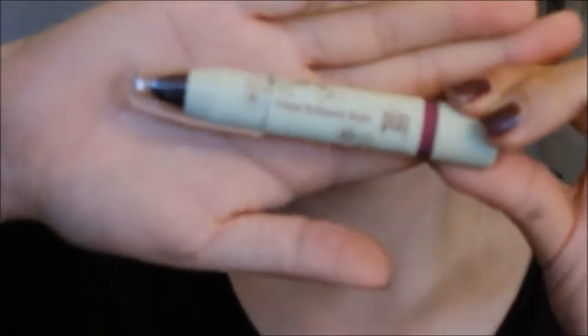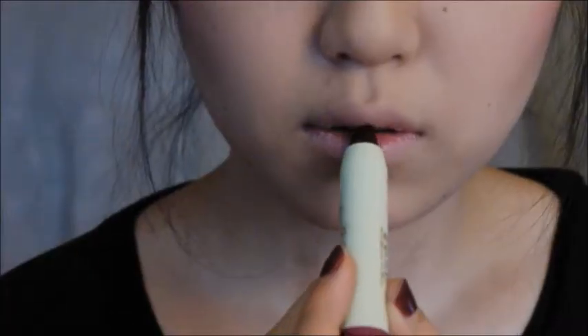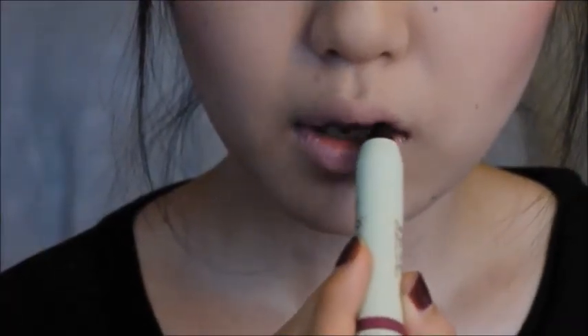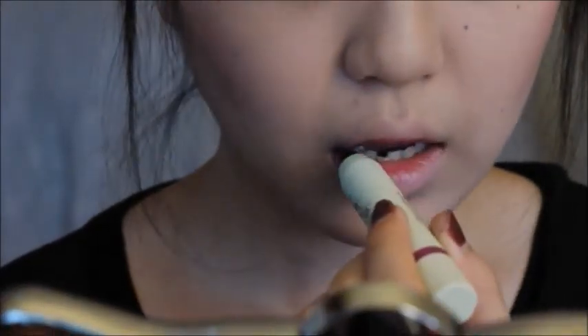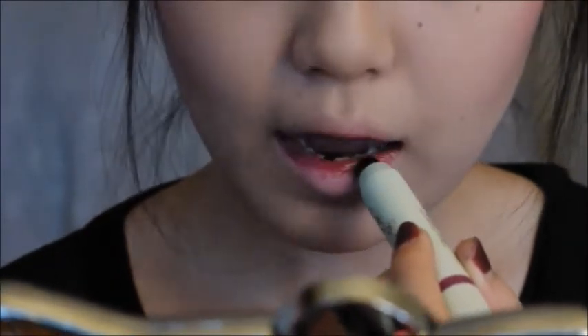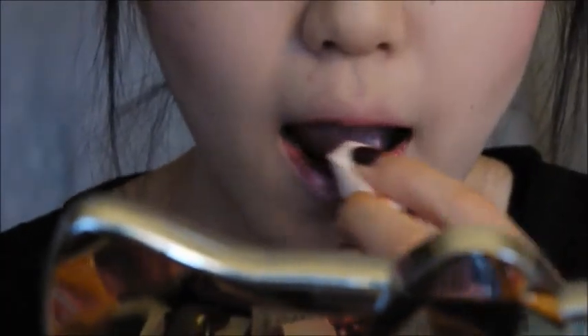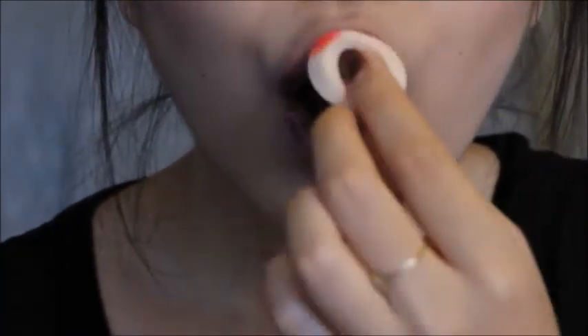Now I'm taking my tinted brilliance balm by Pixi and putting it into the center of my lips as a base color. I was trying to go for a lip that looked as if it was stained by blood. I'm blending it out with my sponge to soften the harsh lines.